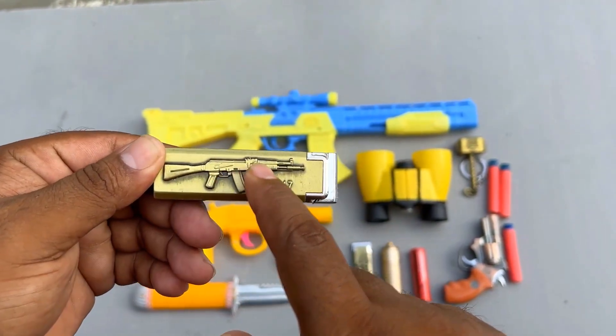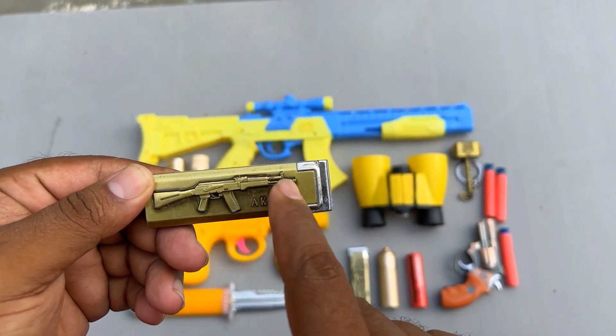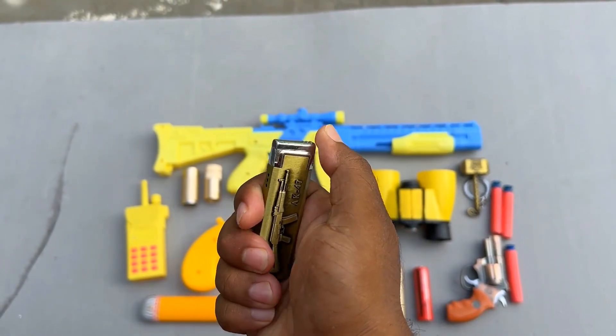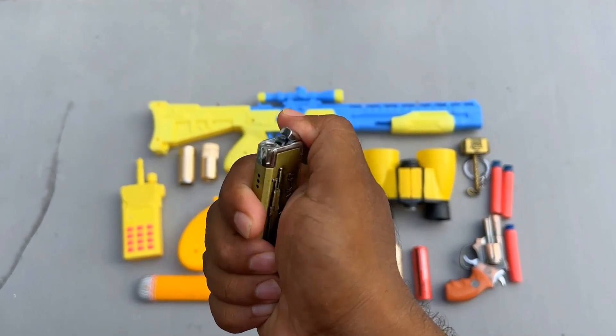Realistic AK-47 gun — the AK-47 gun, at the logo of the character. Gas light — hey hey!